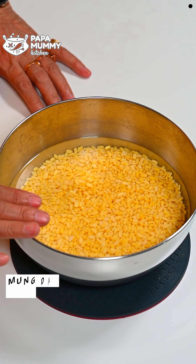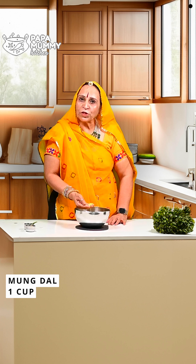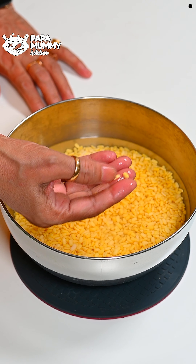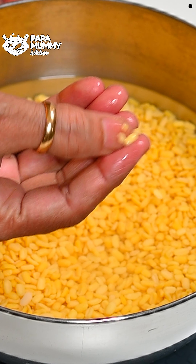First of all, I have a cup of mung dal, which I had soaked in water for 2-3 hours. After 2-3 hours, you will see the skins peel off easily. They are peeled off now.